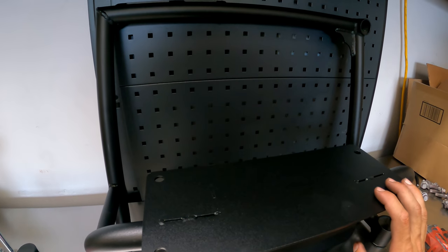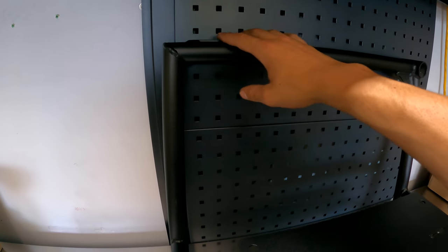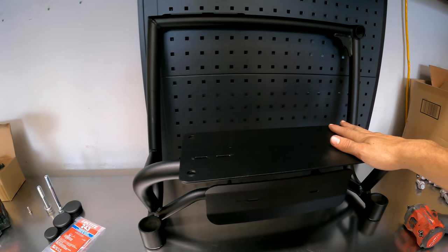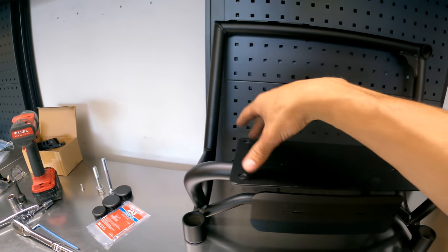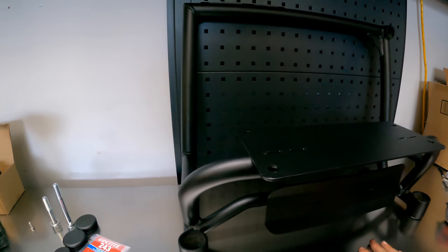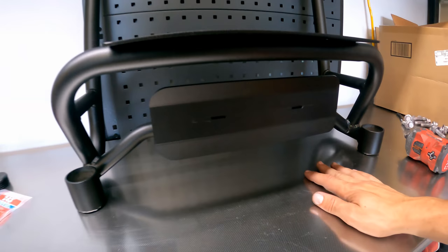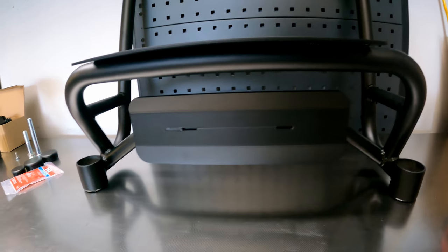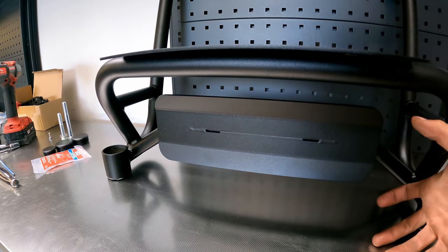Before mounting this on the truck, let me go over a few things. Up top is the fire extinguisher mount. We have this plate for a two-ton Pro Eagle off-road jack — it bolts right into these holes. We also have this plate down here which was built for a Pro Tank 20-pound tank, which is 30 inches tall and 8 inches in diameter.